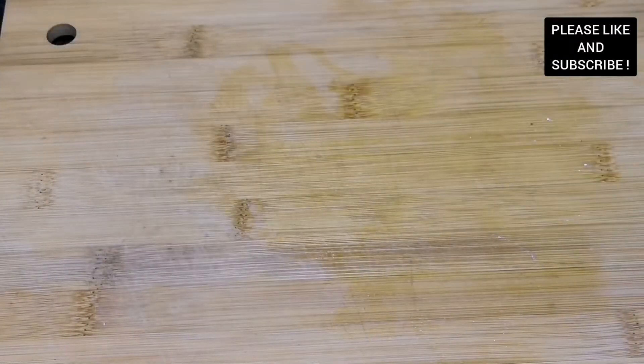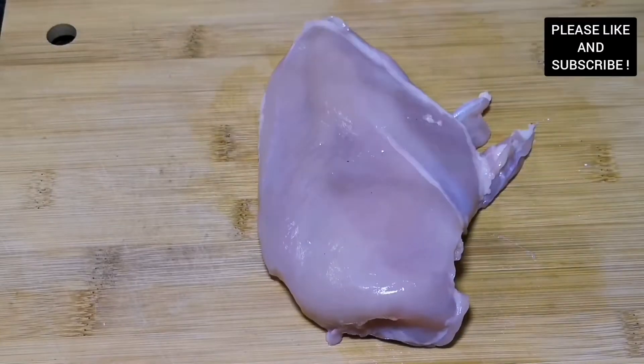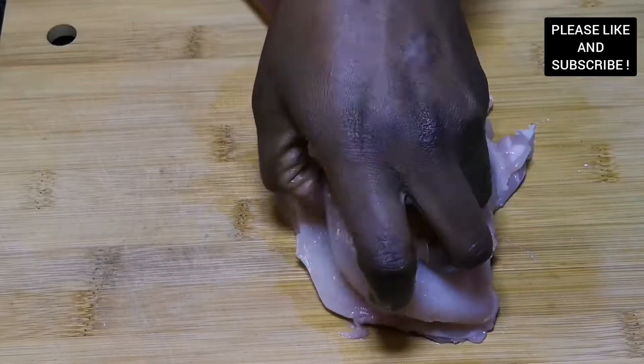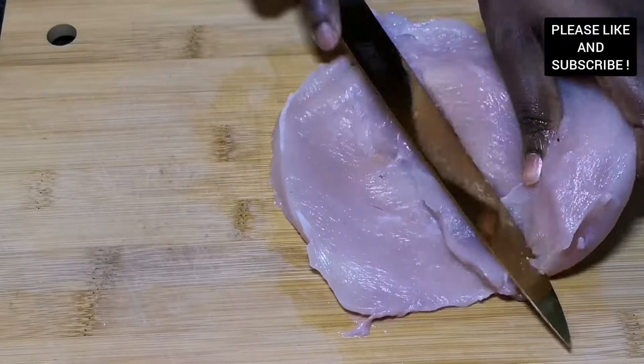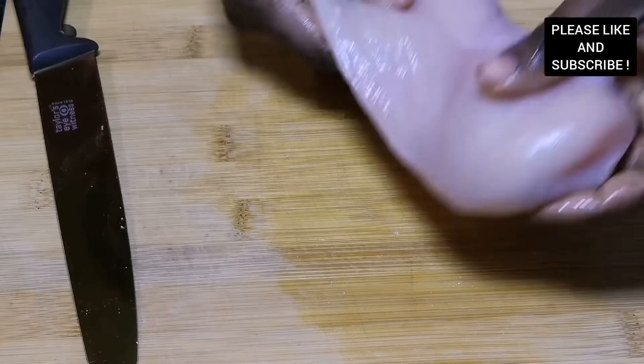Here I have my chicken breast which I'm going to cut into two — that's a butterfly cut — which is going to make it easier to cook, and it's going to be very juicy and very tasty. You need to try this recipe out.